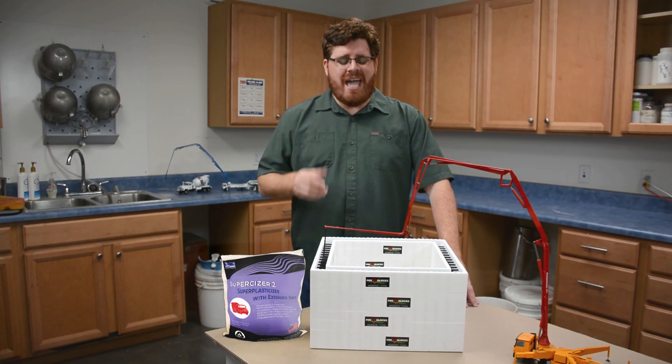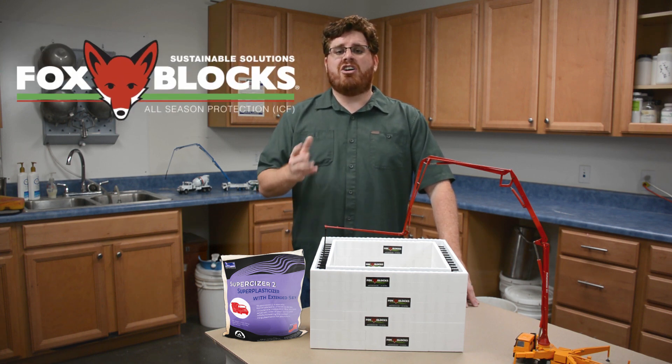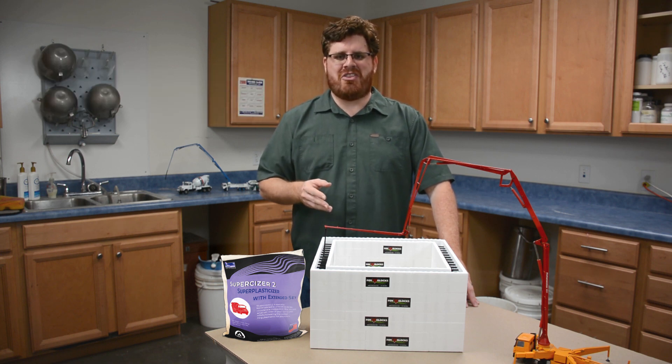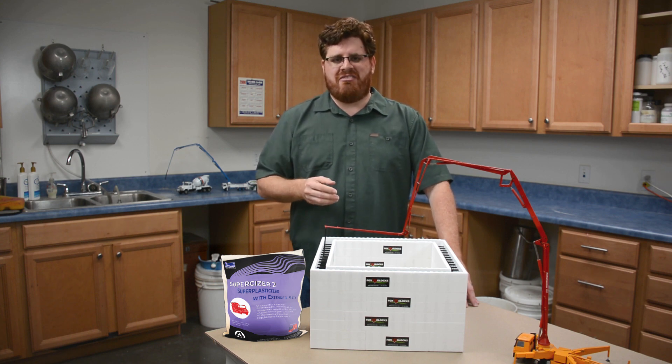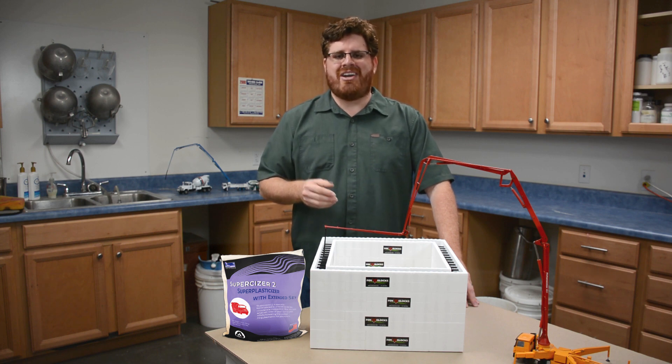Thanks for watching our video, and a special thanks to Foxblocks for letting us use their ICF forms. We also want to give a shout out to Habitat for Humanity and all the people who volunteer their time and materials to make those projects a success. If you're ready to order a case of Supersizer 2, visit us online at fritzpat.com. Don't forget to subscribe to our channel for more information about how our products can improve your concrete.